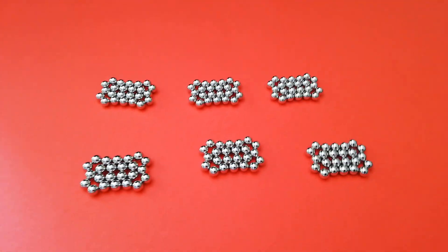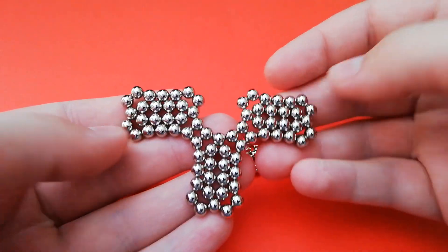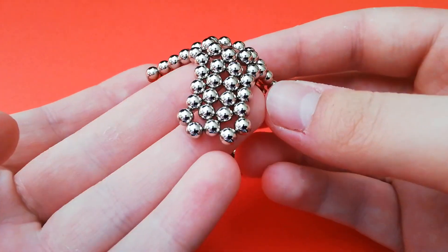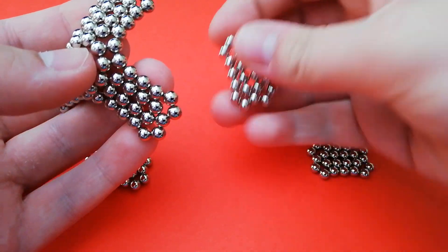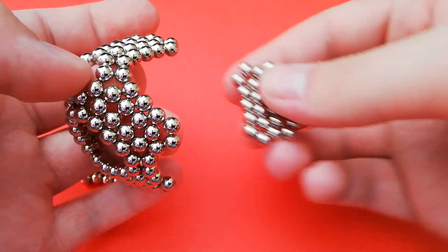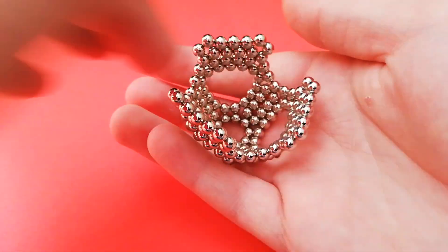Then, when you have all six of these, you want to pick up two and connect the corners, then add another one like this, and bend them back like so. For this corner and this corner, you want to connect another of these subunits, and between each pair, go around and add another one on, until you have all six connected like this.